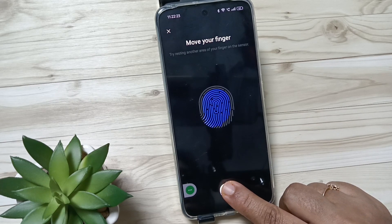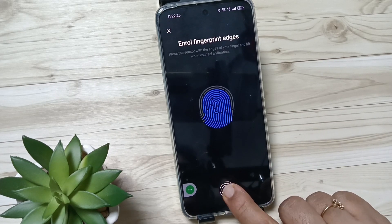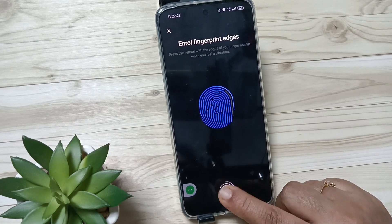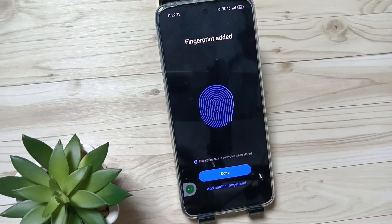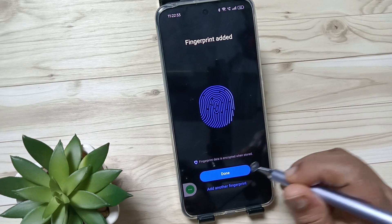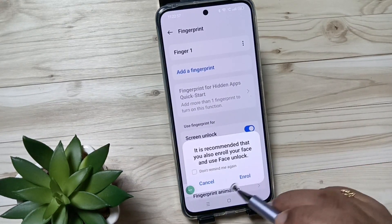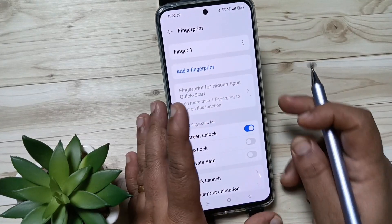The scan is complete — done. If you want to add your face unlock as well, you can add it, otherwise cancel it.